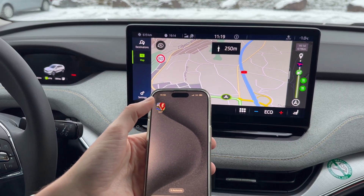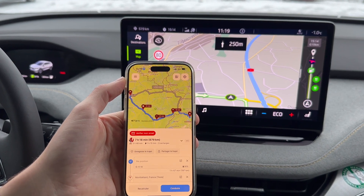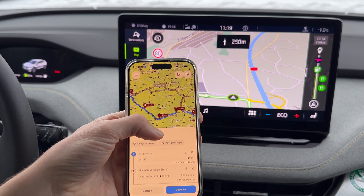To help you plan your long journey in advance, you can also use third-party mobile apps such as A Better Route Planner to find charging stations along the way.